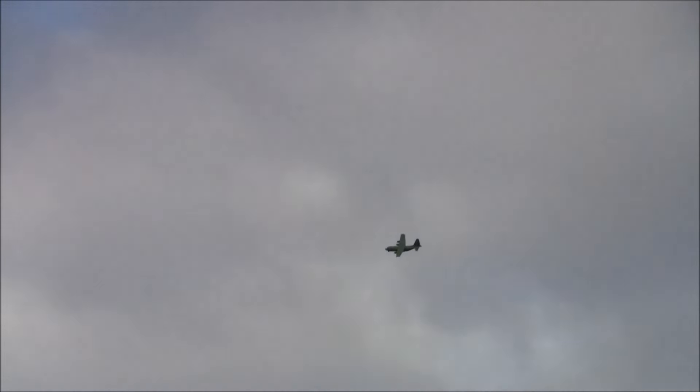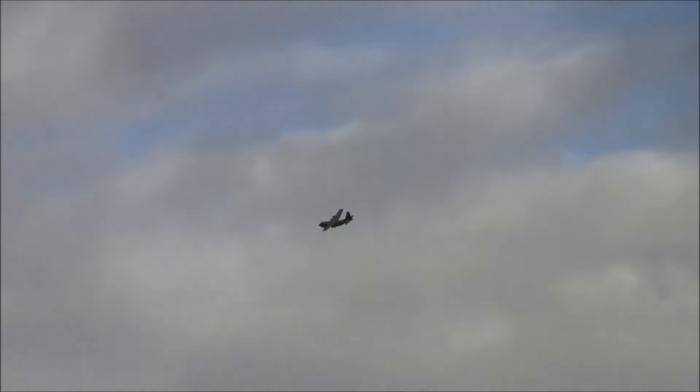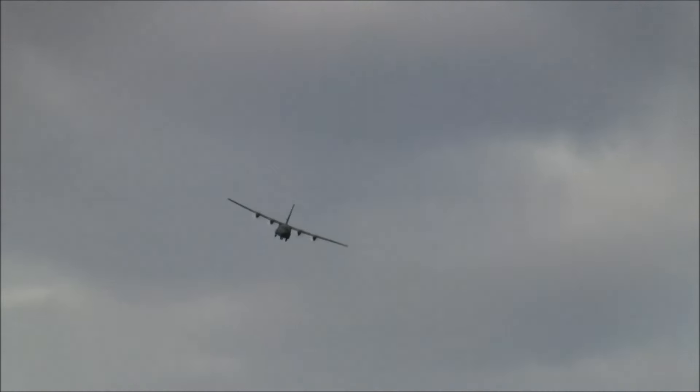The paint job and the whole package just looks really nice. It's Model Masters paint — the Euro One camo scheme, which is two different greens and one gray. Brent was also considering doing an old Southeast Asia Vietnam-era scheme, which would be two greens and a brown.